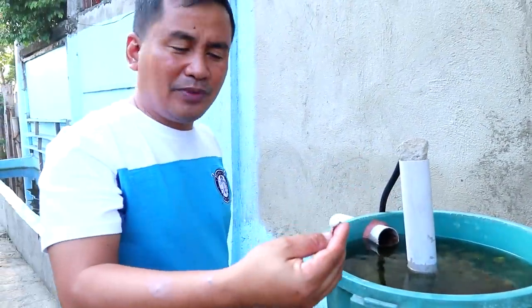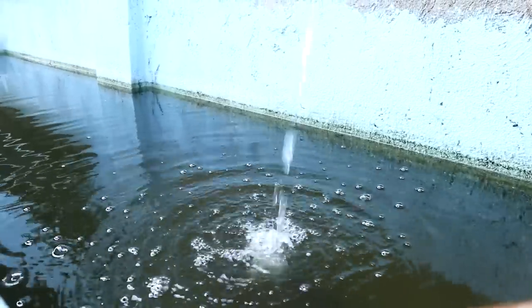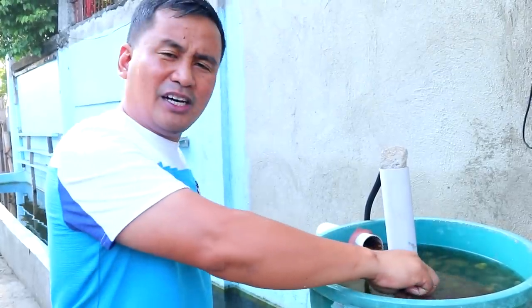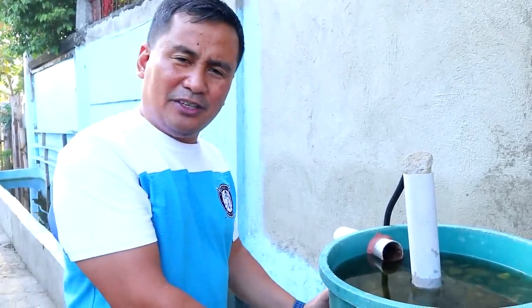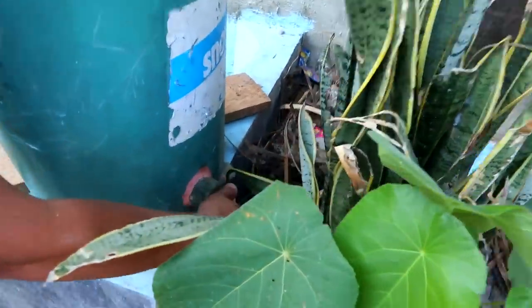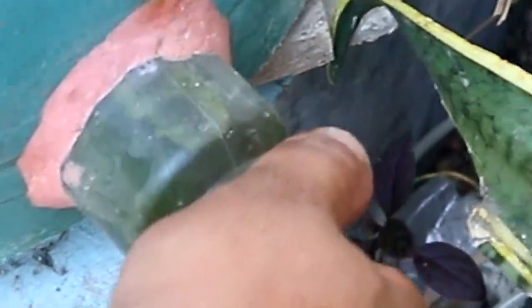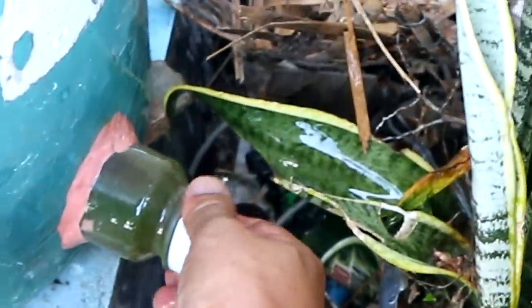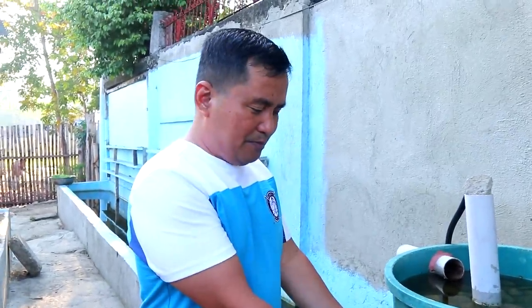The tubifex worms are getting food out of the waste of the fish in this bucket. So if you are having problems about live food, you can adapt this method. I also have an exhaust pipe here — you can just open this one if the water is really very dirty. You will be assured that all the dirt and bad bacteria that have settled down below will be released outside. So the worms are really helping.